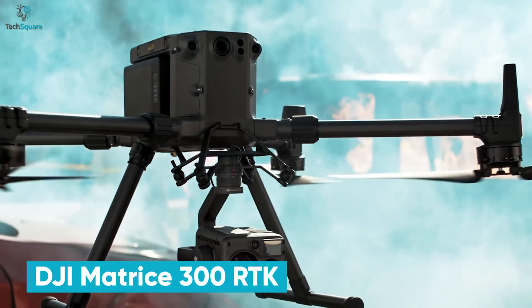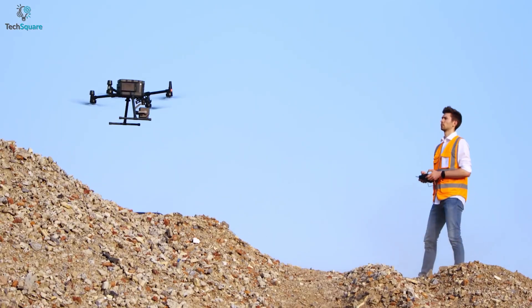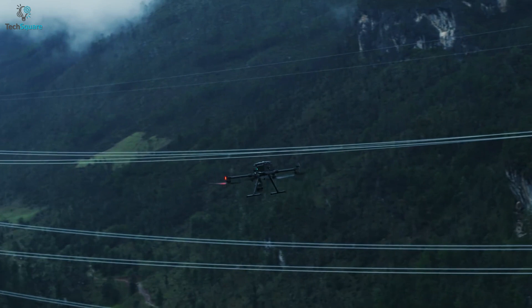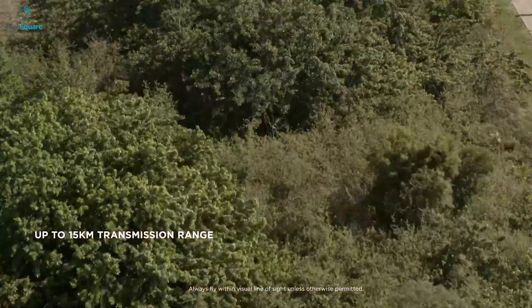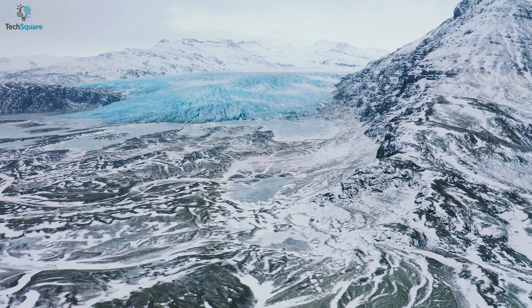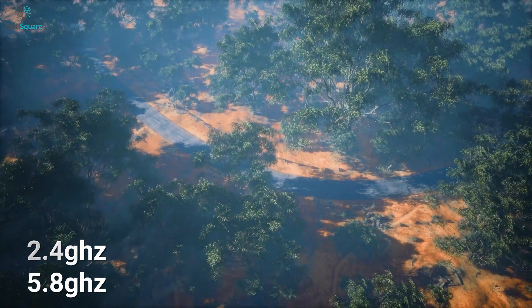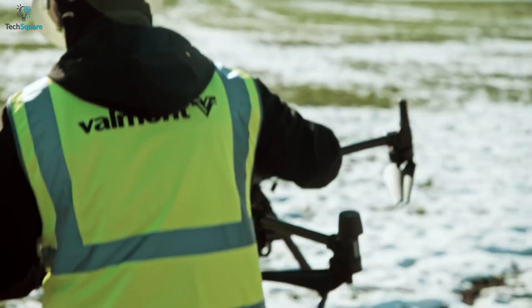The DJI Matrice 300RTK is probably the best drone for inspection, with versatility being its strong suit but a hefty price tag. This is perhaps one of the best enterprise drones with 55 minutes of max flight time and a max transmission range of 15 kilometers. This longer range is possible thanks to OcuSync technology. It also supports 1080p video in 3 channels and real-time switching between 2.4 GHz and 5.8 GHz, which comes in handy when flying near high-interference areas.